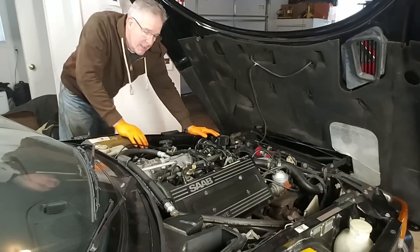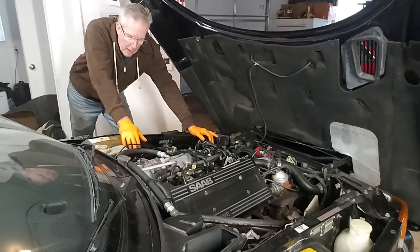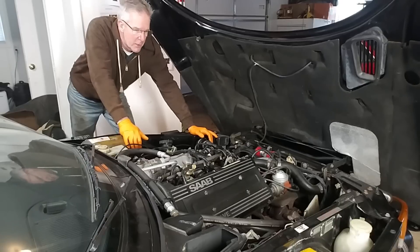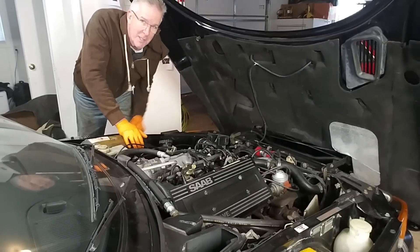Time to get busy and start pulling the engine out of this car. There's lots to do while the engine is out — we'll change the alternator, the power steering pump, the steering rack itself, suspension bushings, radiator, and other things that really ought to be done while the engine's out of the car. Should be a lot of fun. Hope you'll keep watching. Thank you for all your suggestions — they're very helpful and I do appreciate it. We'll see you next time.